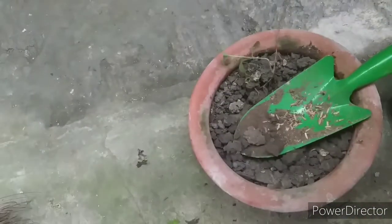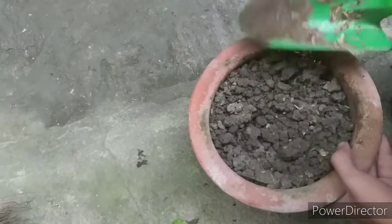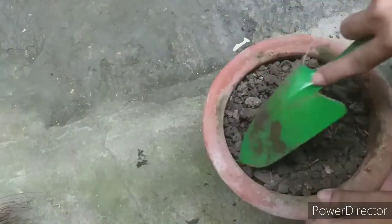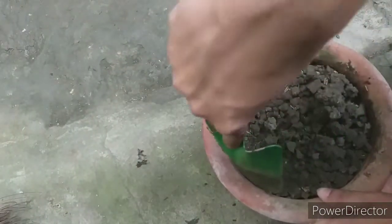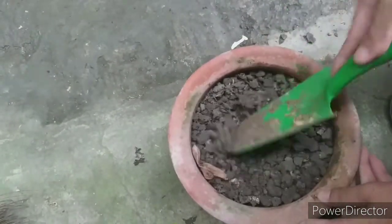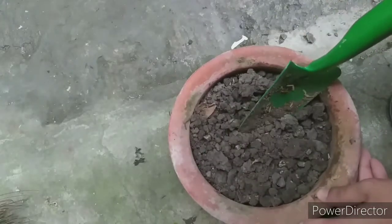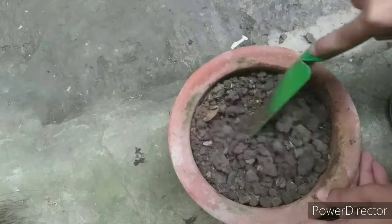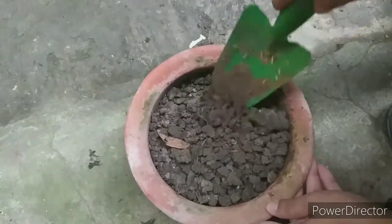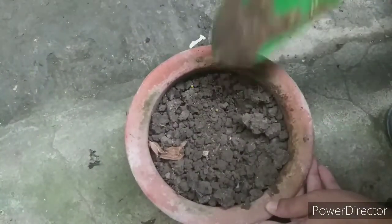What we'll do now is remove all of this dry soil. It appears to be clay and it has been so dry that it starts to clump, which is not really ideal for aroids. So we'll remove this and replace it with a different medium.